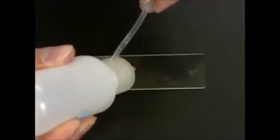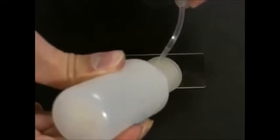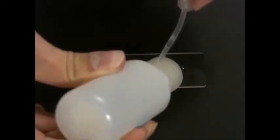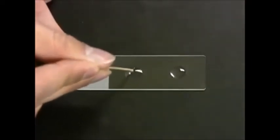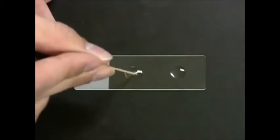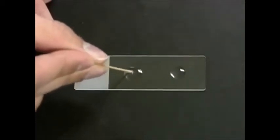Let's take a closer look. First, we will add our Staphylococcus epidermidis. Notice the bubbles forming.